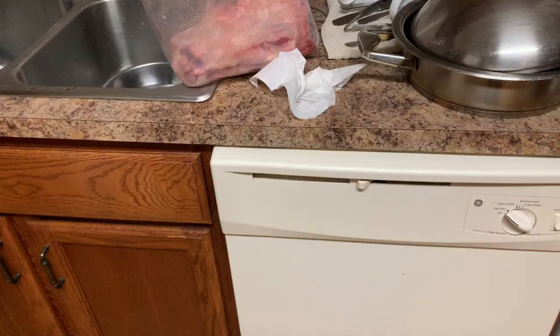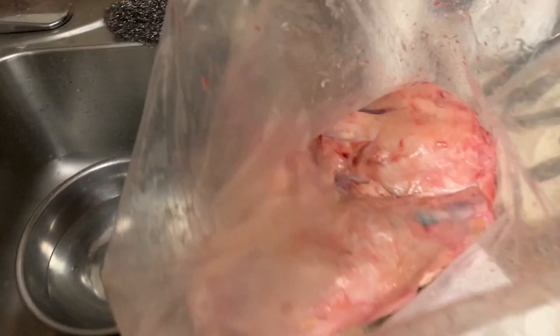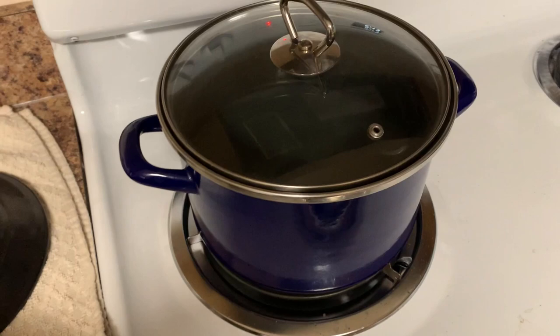Alright broskies, borscht o'clock is back in business. We got the bones thawed and I'm basically just gonna put them in the pot full of hot water.